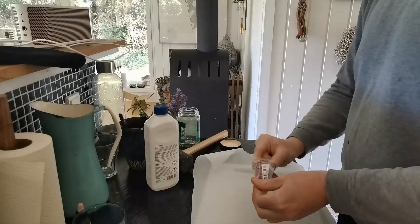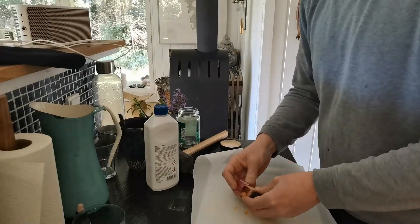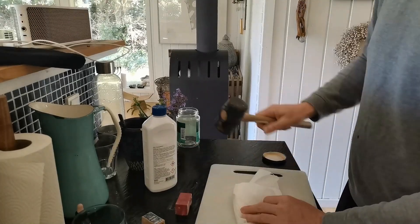The rosin that I applied to the wheel band is made from solid rosin, crushed and mixed with isopropyl alcohol.